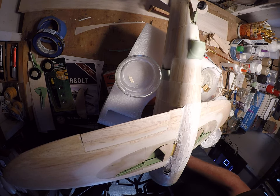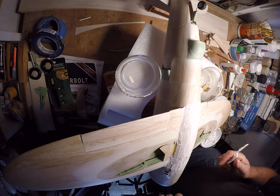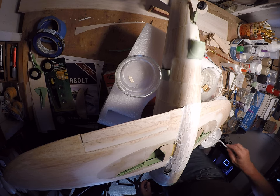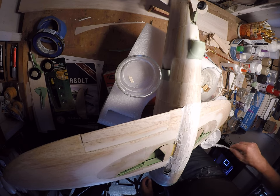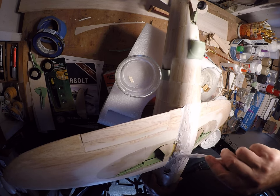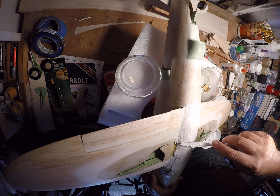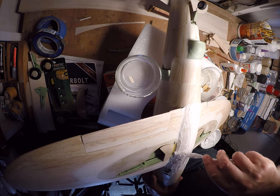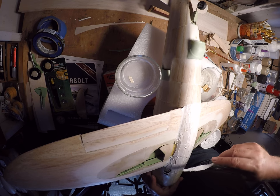I want filler everywhere — no dry spots. I want to get it off of the areas I don't want to be sanding unnecessarily. You can see the difference between the absolute dry application with no water at all versus this last little ladling here — that's why I like to wet it first.